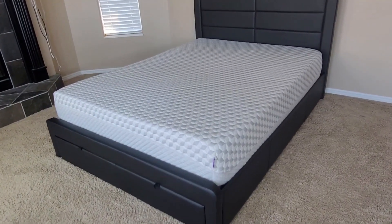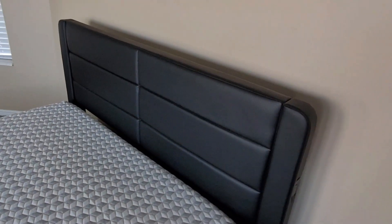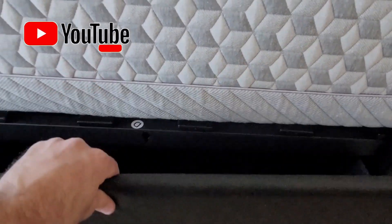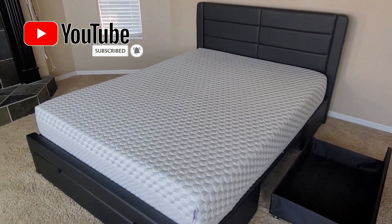Wow, this looks way sharp and I'm so happy with it. I cannot tell you how much I love this faux leather look — it looks so nice. The mattress fits very, very well. The drawers just look and work fantastic. So happy with this bed. Hope you like this video, thanks for watching.